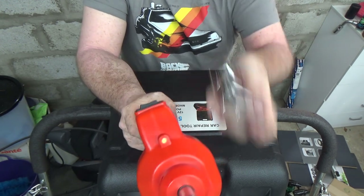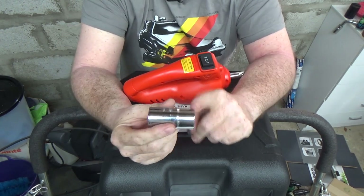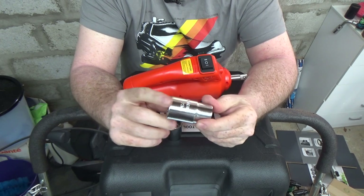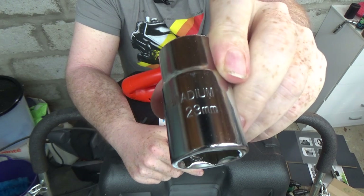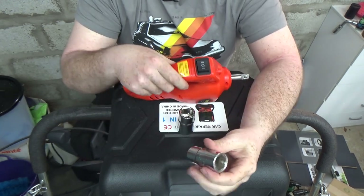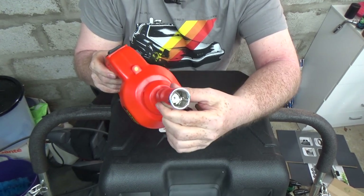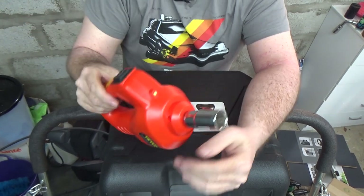The sockets that come with it are two different double-sided sockets. The small one has 17mm on the small end and 19mm on the large end. The big one has 21mm on the small end and 23mm on the large end — it says so on the side. For my car I need the 19mm, which is the large end of the first socket, and I simply pop it in place. The little ball keeps it on even when upside down.